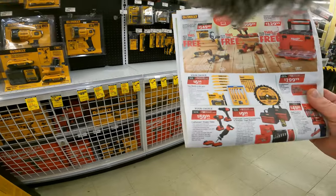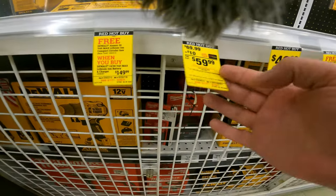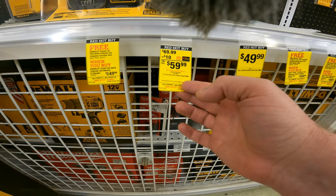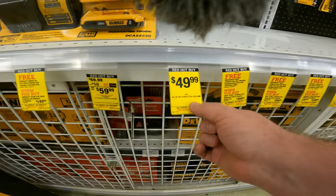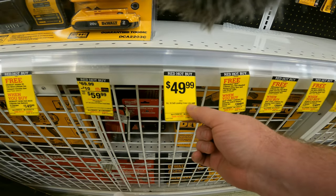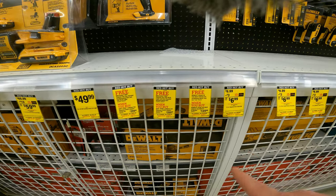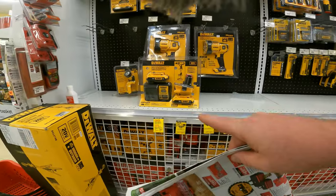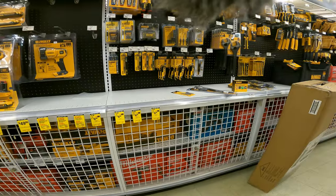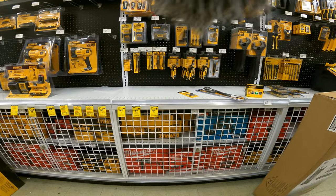We've got the DeWalt deals — instant $10 off the quarter-inch V20 impact driver, 50 bucks for the GLL 30 self-leveling crossline laser. Then we have all the Milwaukee deals, and this is what we were excited about — they actually have everything in stock.